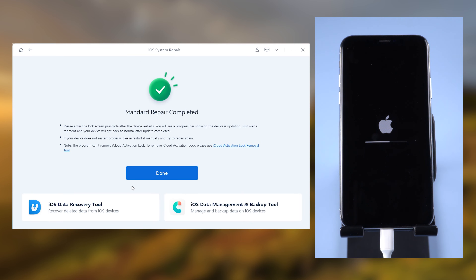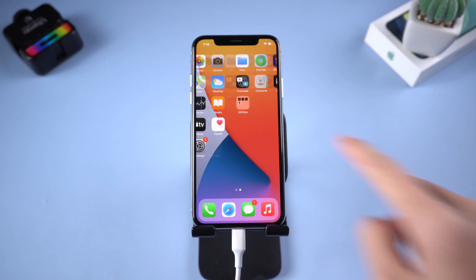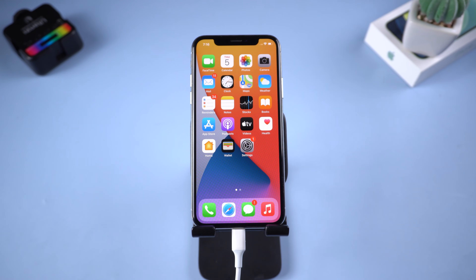You don't need to enter recovery mode by yourself, just wait for it. When it completes, you should be able to charge normally. It is very convenient. You can check the download link in the description.